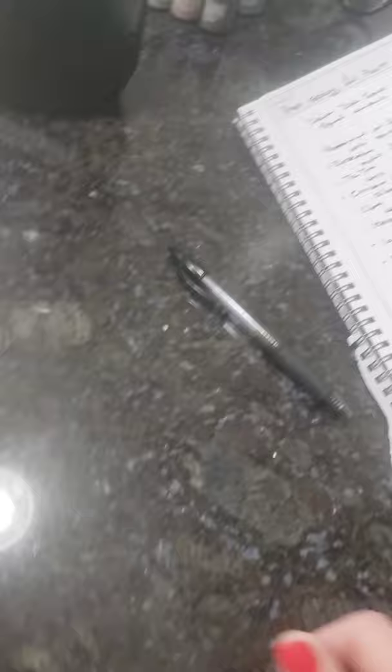I want to use peppermint, which is great for ants, spiders, aphids, and beetles. I'm also going to use some geranium, which is excellent for getting rid of pests like mosquitoes, flies, and cockroaches.